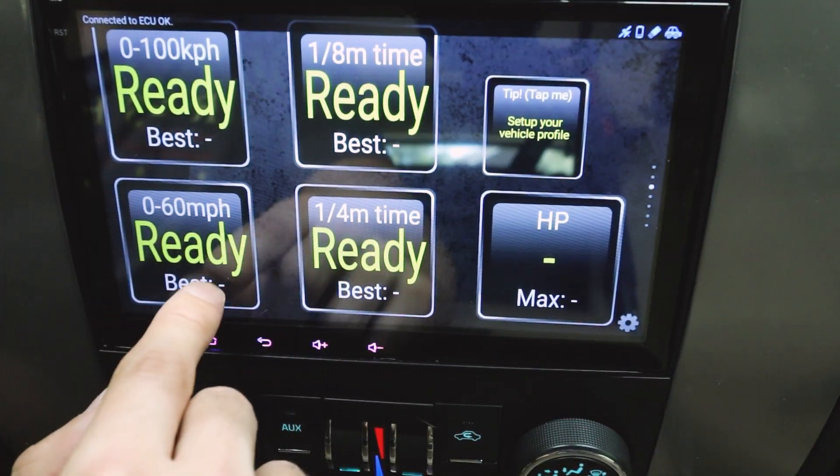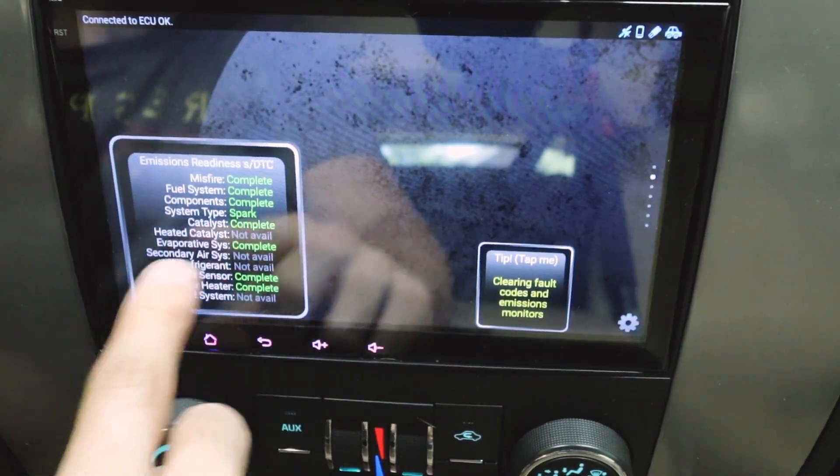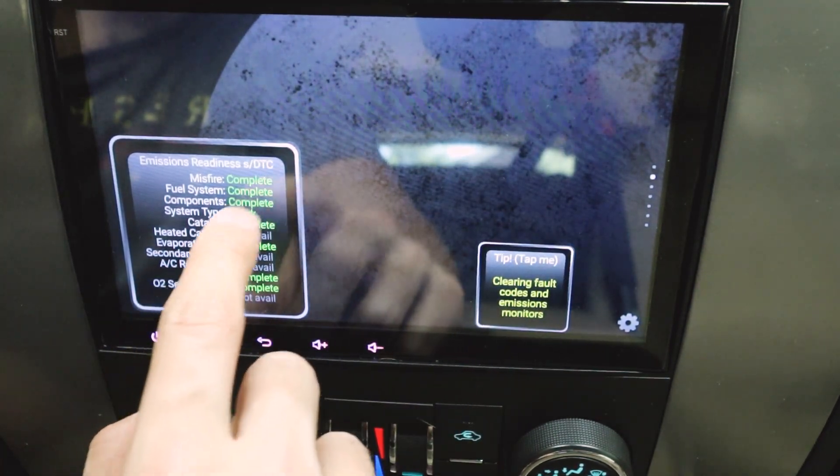You can also do zero-to-60 tests and it will time it automatically, which is really cool. It also has an emissions readiness test. It does a pretty good job. So with this OBD2 reader it's pretty solid. However, in the past I've used the V-Peak OBD2 reader — which I since gave to my brother — and I used that to fix a misfire in my car. A cheap OBD2 reader can help you diagnose issues and bring out fault codes, but it's missing a lot of functions.